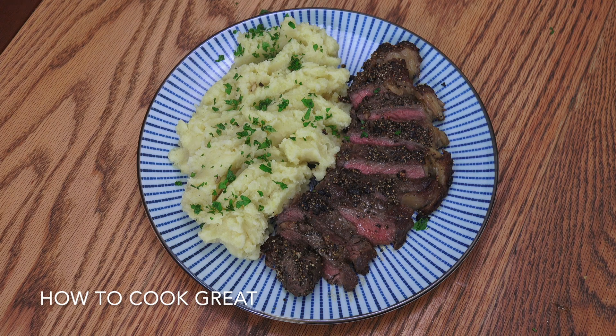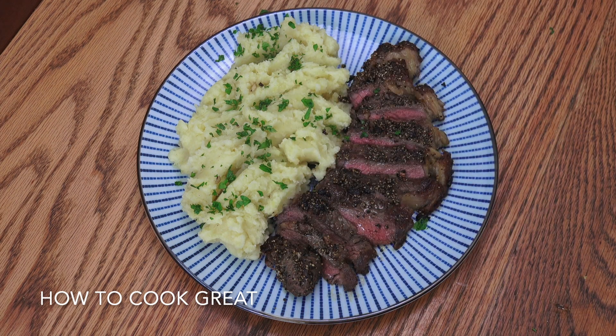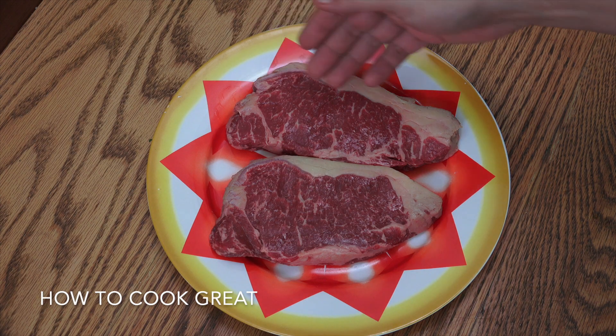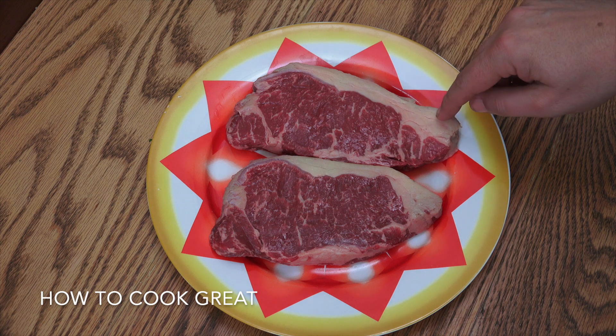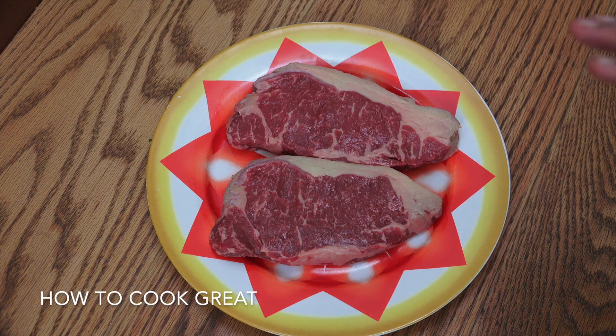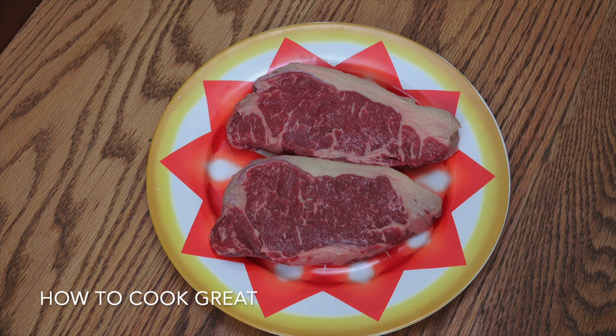A bit of a classic, keeping it easy — today we've got steak and mash. Let's get on with it. So I've got a couple of sirloin steaks here, nice bit of fat there, nice little bit of marbling going on. These have been taken out of my refrigerator, so I'm going to put some plastic wrap on them and let them sit out for about 15 to 20 minutes. You don't want to be frying a steak straight from the fridge — doesn't work out so well.